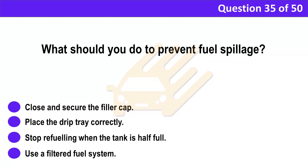Question 35. What should you do to prevent fuel spillage? A. Close and secure the filler cap. B. Place the drip tray correctly. C. Stop refuelling when the tank is half full. D. Use a filtered fuel system.